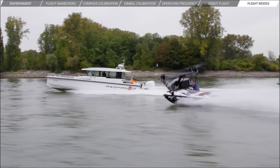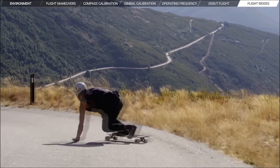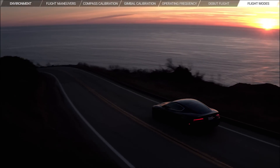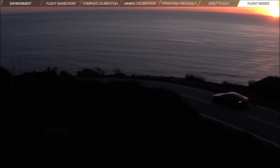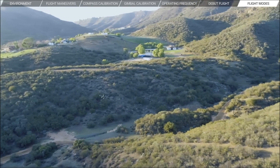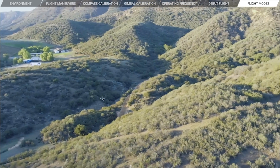S mode is sport mode and is intended for high-speed maneuvers, giving the Inspire 2 a top speed of 58 miles per hour or 94 kilometers per hour, with amped up agility and responsiveness. S mode allows you to push for faster shots, such as vehicle chases, but it requires a high level of pilot skill. Be careful, though — S mode doesn't include obstacle sensing, so make sure you only use it in wide open spaces. A mode is attitude mode. When neither the GPS nor the vision system is available, the Inspire 2 will only use its barometer for positioning to control the altitude.